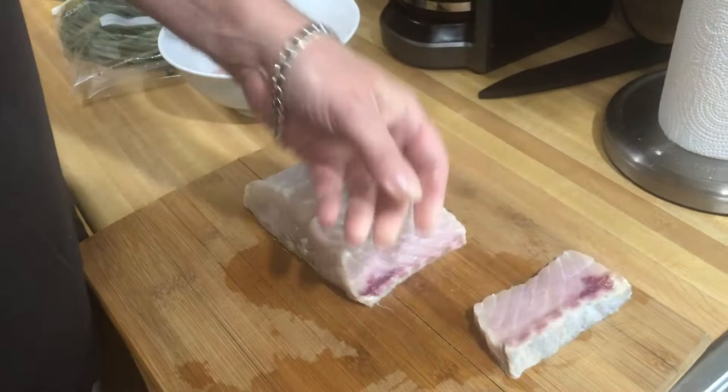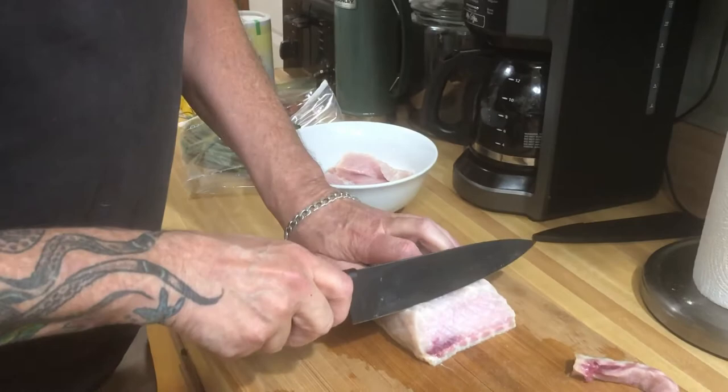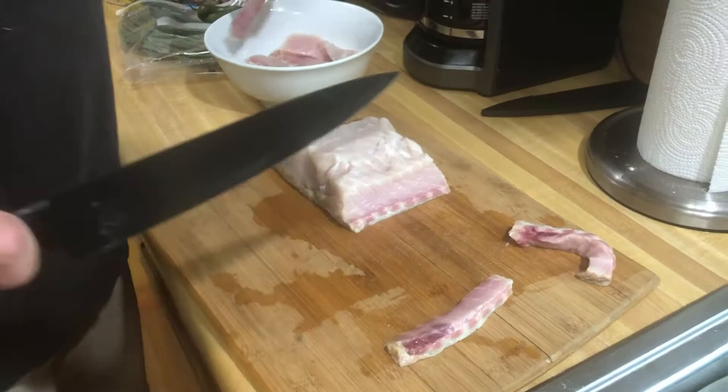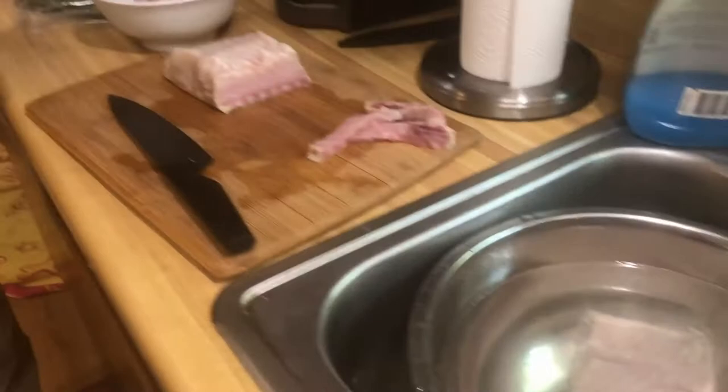I'm going to roll them in egg and then roll them in yellow cornmeal and fry them. Red meat — no good. I'm going to deep fry these, and that piece I'm going to bake with garlic and lemon. I'm going to bake it in the oven and then broil it at the end to brown it.